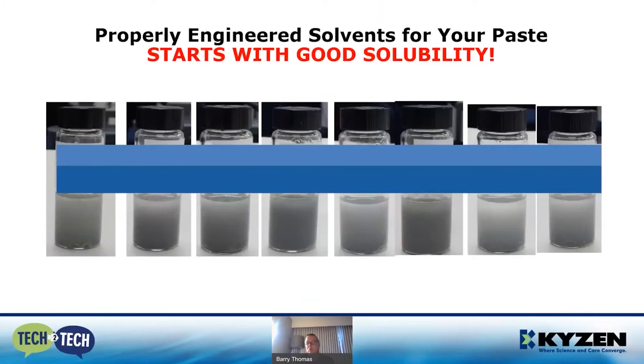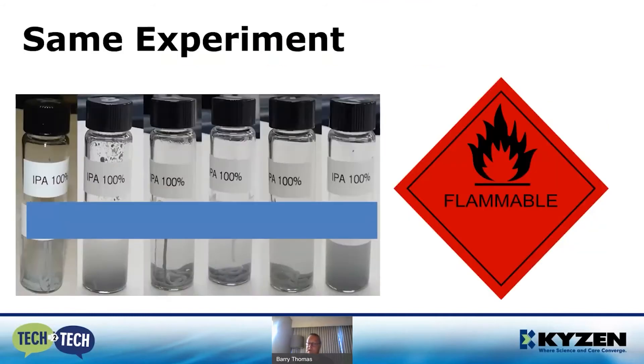A properly engineered solvent for your paste starts with good solubility. We've taken equal parts of solder paste from several high-profile solder paste manufacturing companies, placed them in each one of these vials, and as you can see we got total dissolution — it was able to break up the solder paste beautifully. We did the same experiment with IPA: of the six vials, two performed reasonably well, the other four failed miserably.